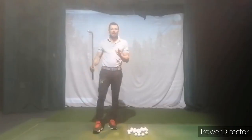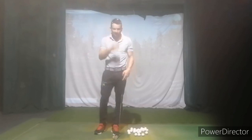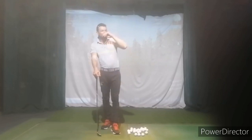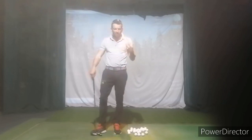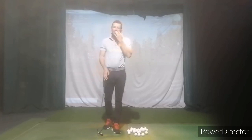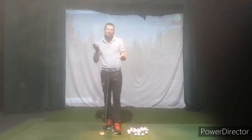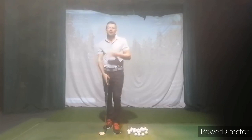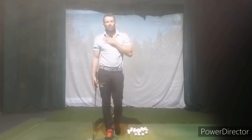Absolutely fantastic out there — very cool to see you out there for the first time. The swing, what we've been working on, the shot execution — when it's right, it's just unbelievably good. It's probably about 50/50 right now, like 50 percent execution, but I feel like at least 20 to 30 percent of that can be taken care of by that shoulder alignment.